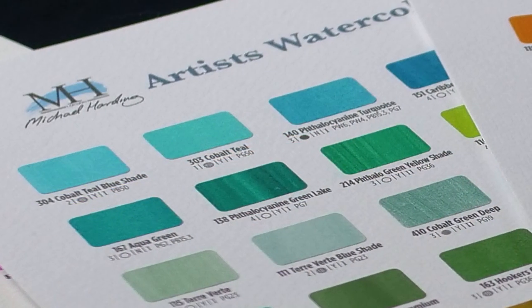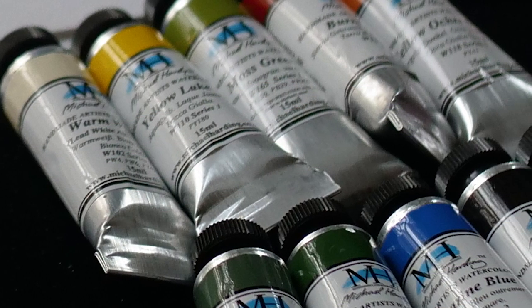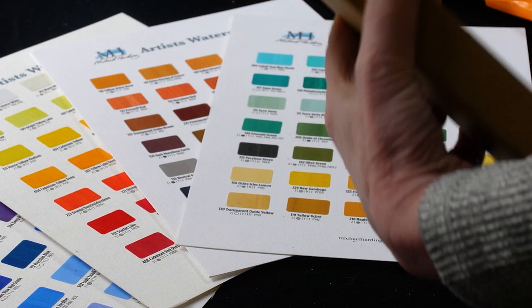In my Muddy Colors video on paints, pigments, binders, varnishes, and mediums, these are really going to come in handy. So let's take a look.